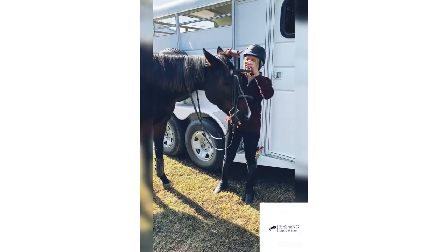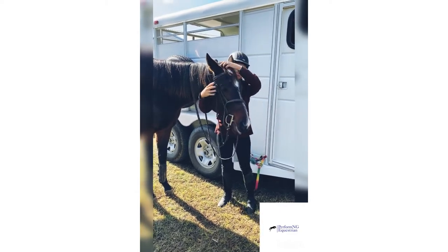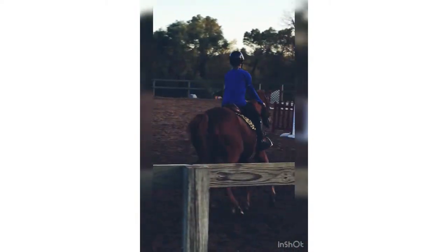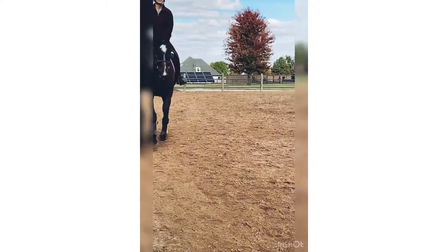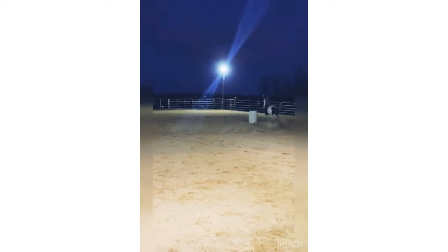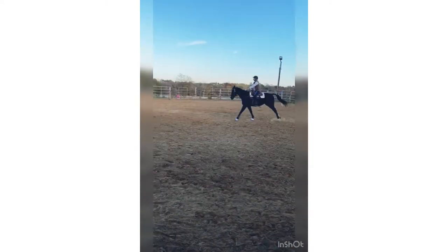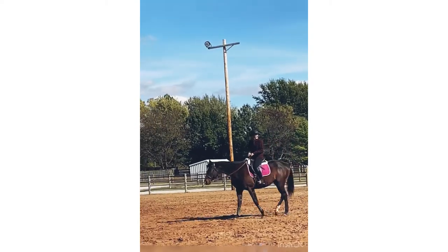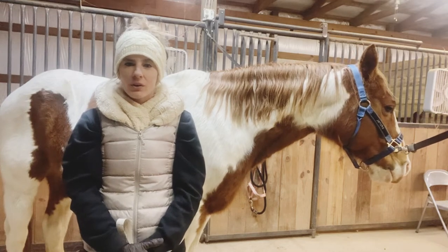Hey guys, welcome back. Today we're going to talk about how to see how tall your horses are in hands.